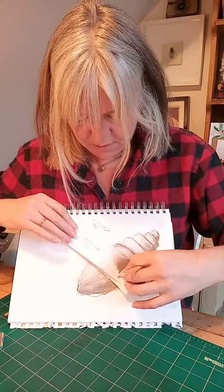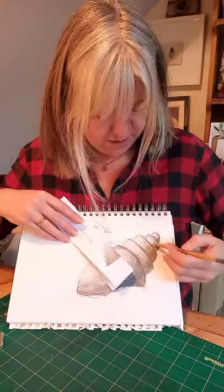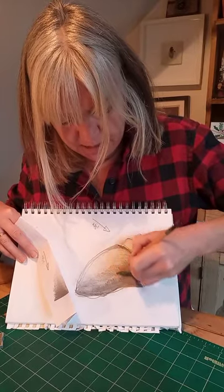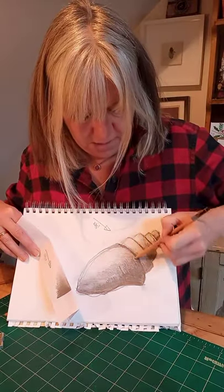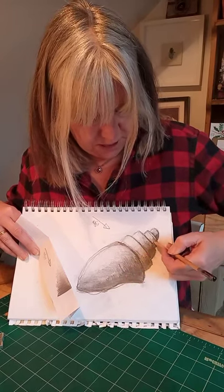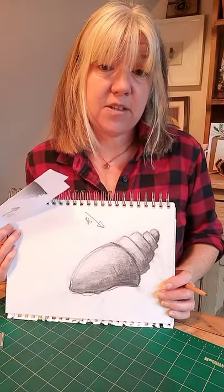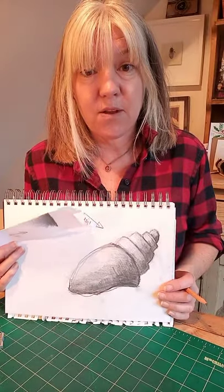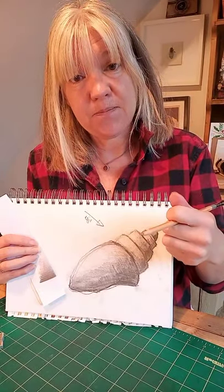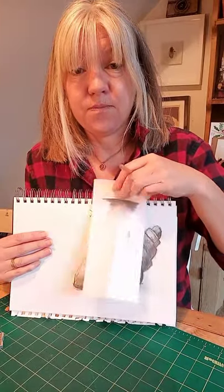I have my tonal tornado folded in half, and I know my light is coming from this direction. You may have noticed in the video that I've kept my marks going in a direction to show the shape of the shell, though I've also gone the other way in some areas — but it's very much blended in. That's what we are doing today. Then you can choose more shells from the extra pictures on the slides. I'd love to see beautifully drawn shells using shape to get your outlines right, then applying tone — and remember to create your tonal tornado to help you.